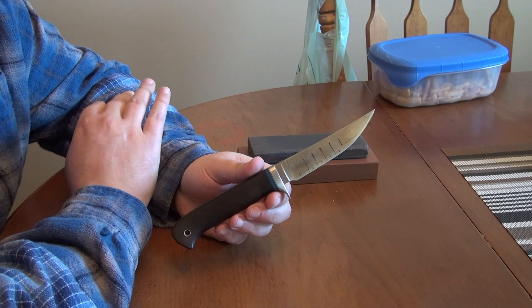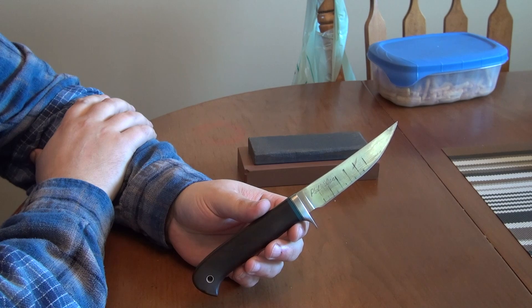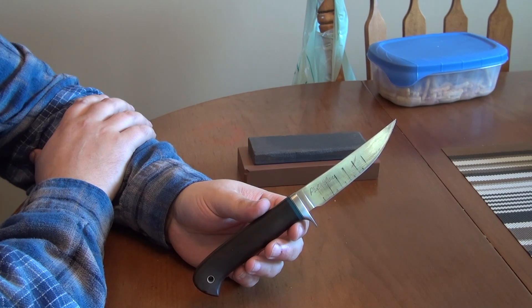But in any case, the grindability is very low and the wear resistance is very high. So I've been doing some edge retention runs on the cardboard — the results are down in the description — and I noticed something relatively interesting when I go to resharpen it.